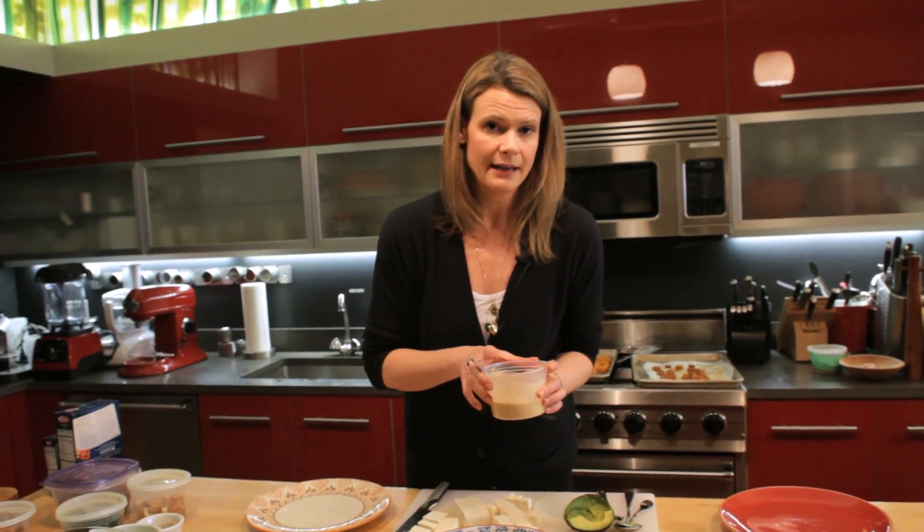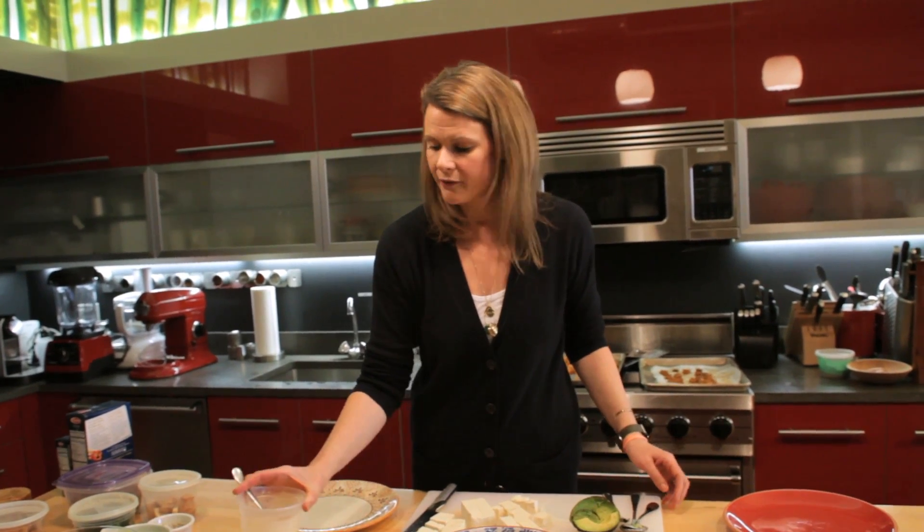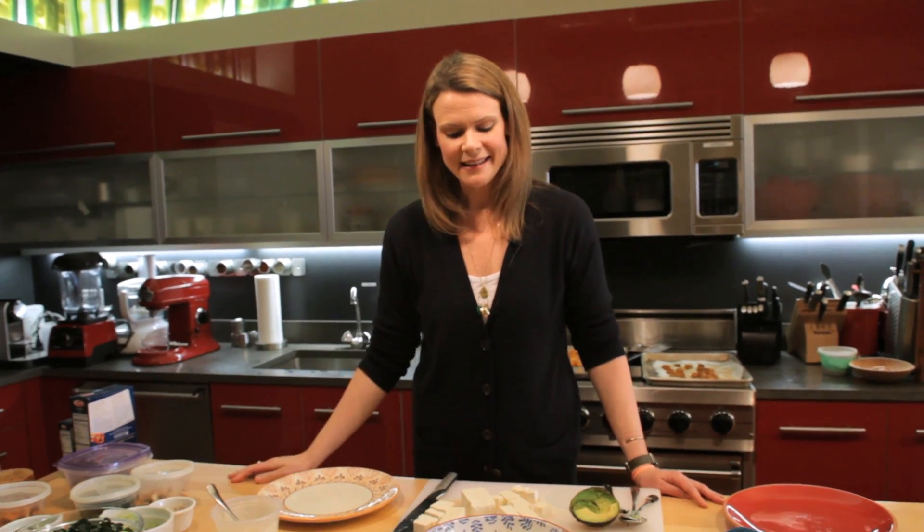It becomes even more satisfying when drizzled with this miso and tahini lemony vinaigrette — it's really yummy with all sorts of vegetables. My favorite thing to dip in it is the sweet potatoes; it's a really great combination. It's great to have all these components on hand — I just keep these containers in my fridge. I think you'll enjoy getting on the bowl bandwagon. Here's to some healthy eating for January and all of 2015.